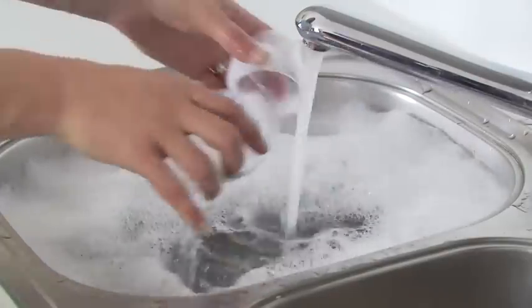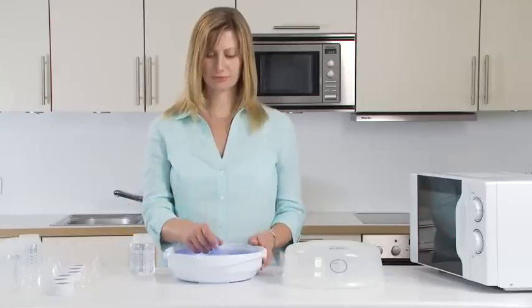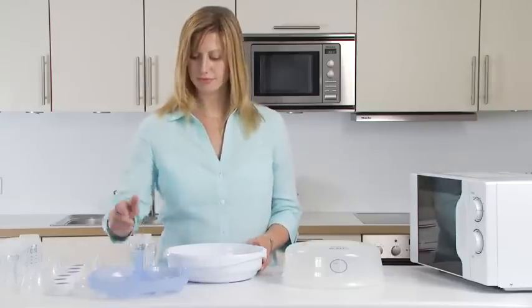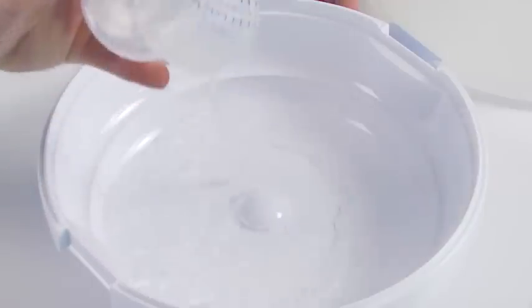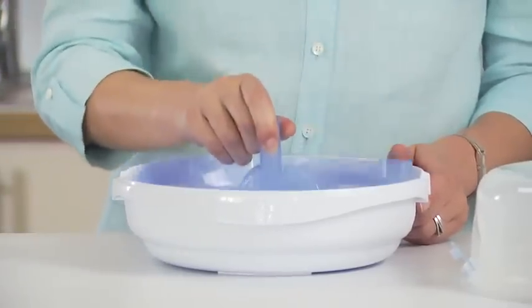Before each use, wash all items in warm soapy water and rinse. Remove the rack from the steriliser, pour 200ml of water into the base and then put the rack back in.